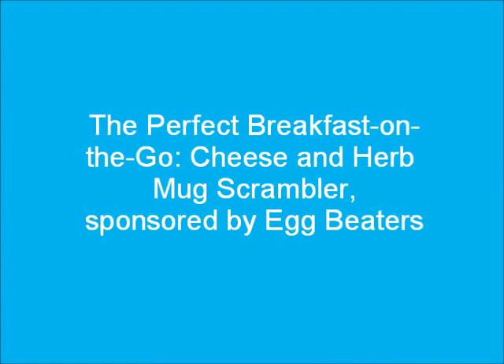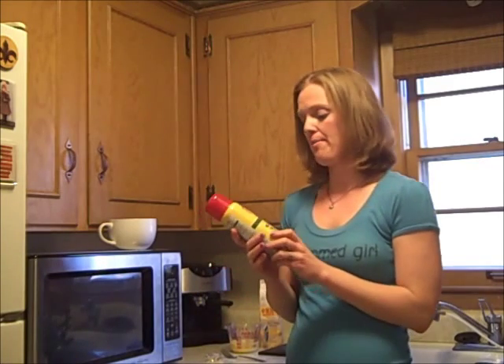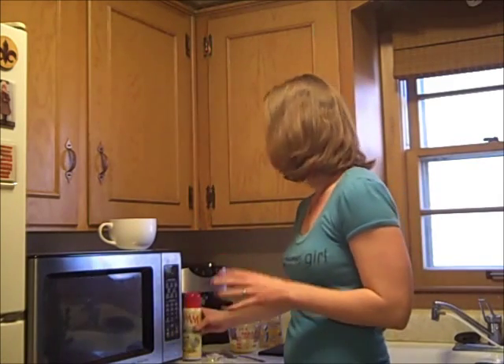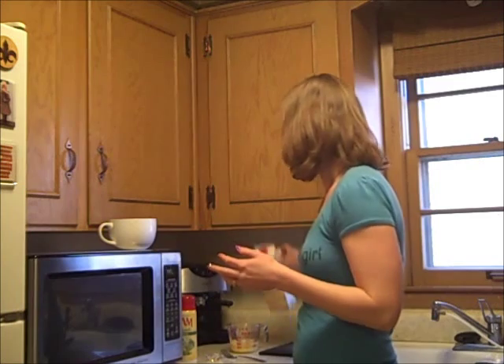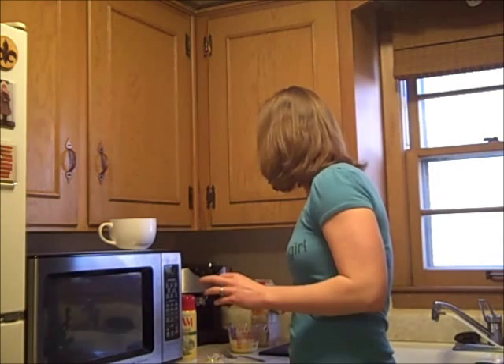Eggs in the microwave — let's do it! So making this cheese and herb egg scrambler with Egg Beaters is super simple and you really don't need much. The first thing you need is some sort of cooking spray — I like the organic olive oil Pam. You obviously need Egg Beaters 100% egg whites, and then you need one of these little light wedges of garlic and herb cheese, chopped.